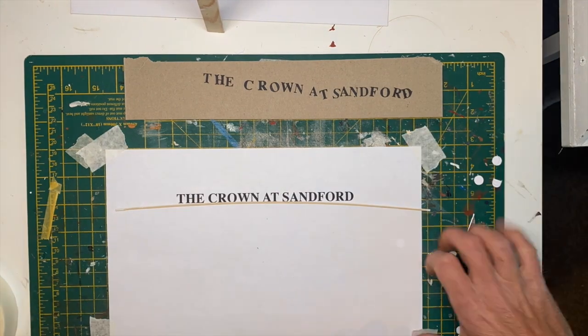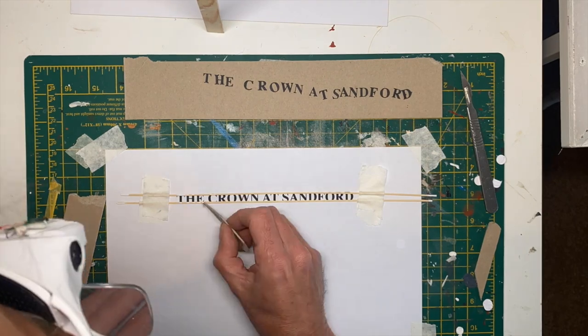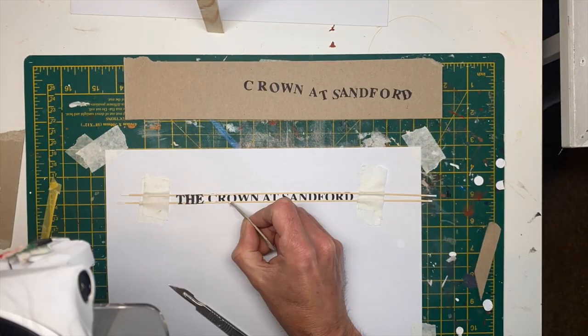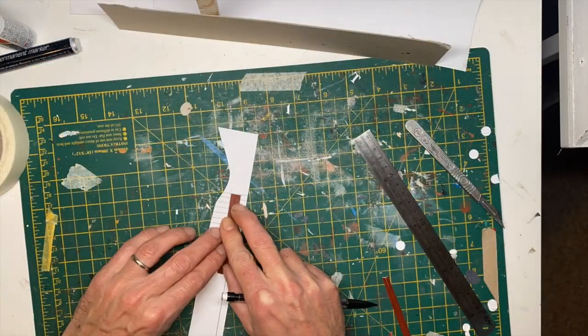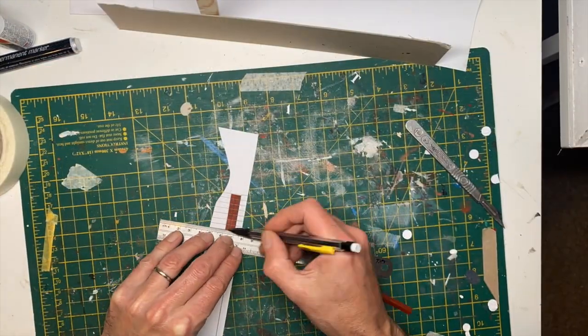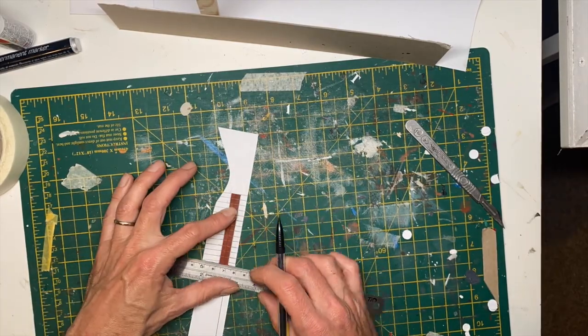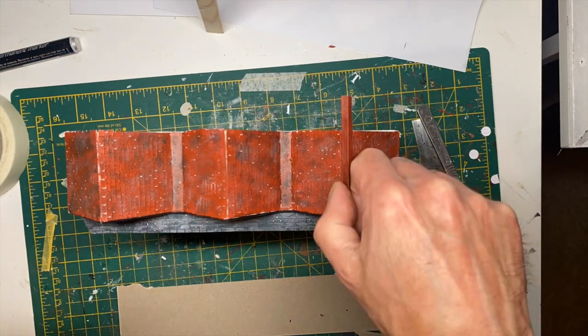Now for the sign. I individually cut all those letters at the top out, and then it was just a case of using a template on a bit of paper underneath to get them all aligned and stuck in the right position. Then with a pencil marking out the coping stones to go on the top of the roof, and then they stick into place like that.